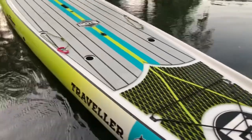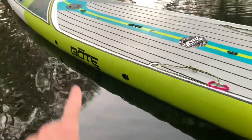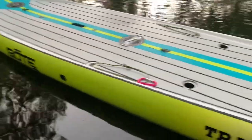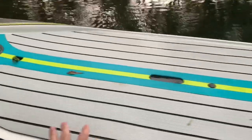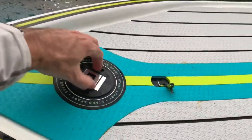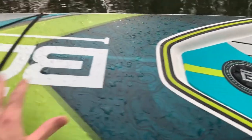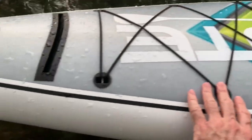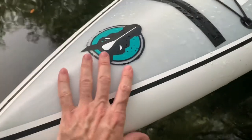On the side you've got these two attachment clips where you can clip a shoulder strap on so you can carry it easier. Right here is your beverage holder — put your beverages in there. It's got a really nice front on it, a nice sharp nose to pierce the water.